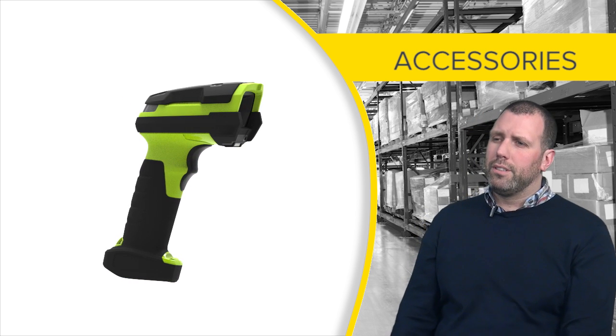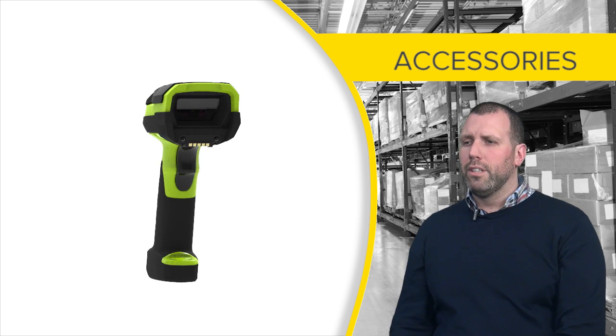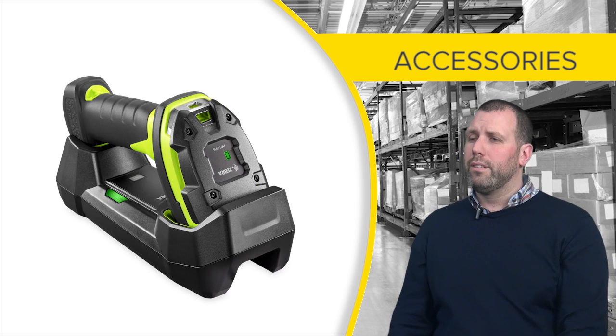We designed a host of accessories for the 3600 series. One of them being the cradle which can be desktop mounted, wall mounted or forklift mounted.